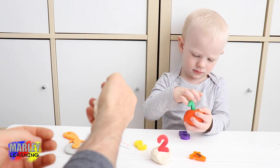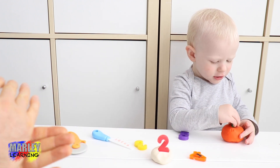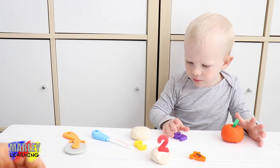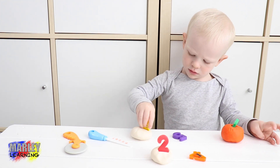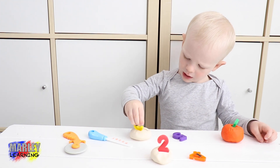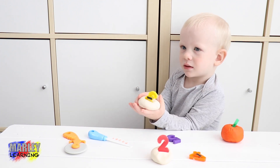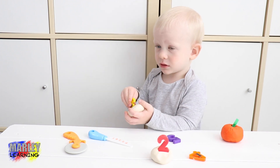What if we do this one for number three? Marley says, 'I'm birthday two.' Which one's number three, Marley? Which number? That's number five. That's number three — good job. So this can be the birthday cake for Mummy. Is Mummy three years old? Birthday cake for Marley.